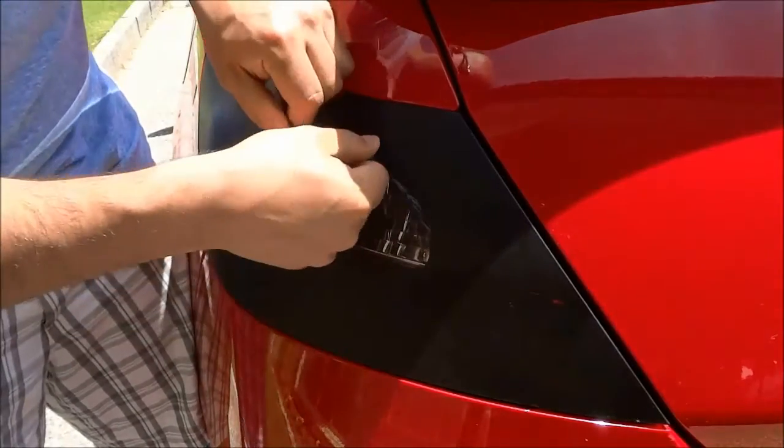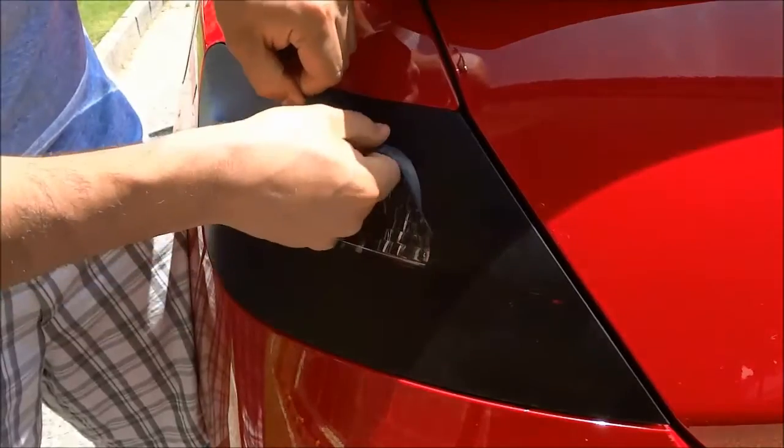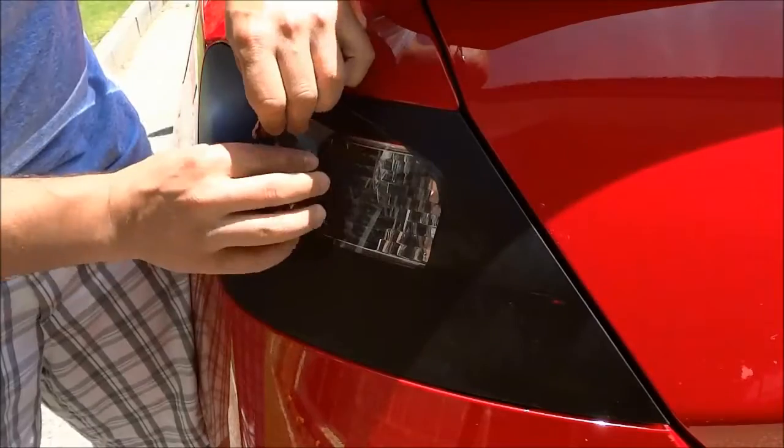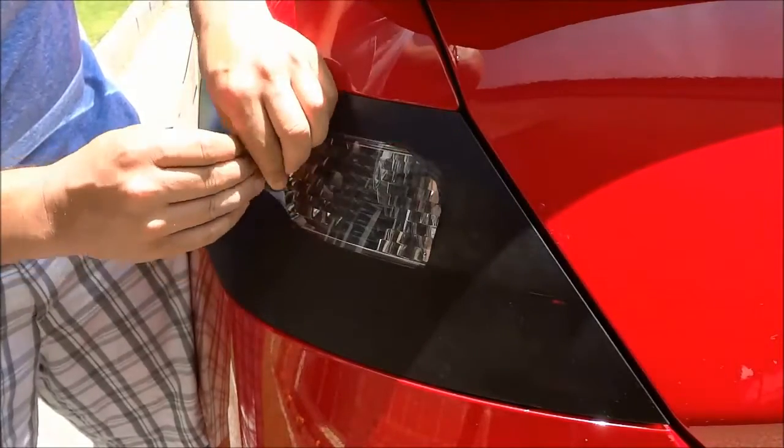And obviously the thicker that the Plasti Dip is, the easier it will be to peel off. So thicker is definitely better when it comes to removing Plasti Dip.